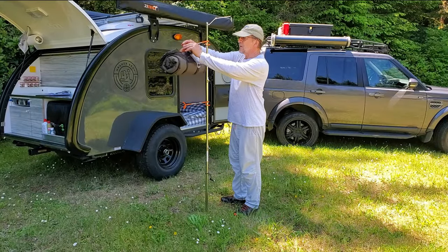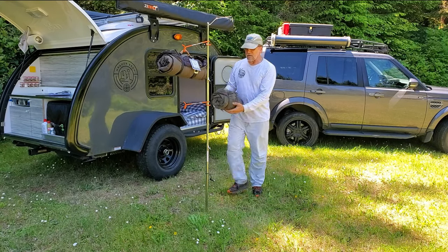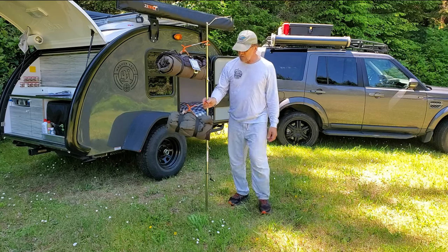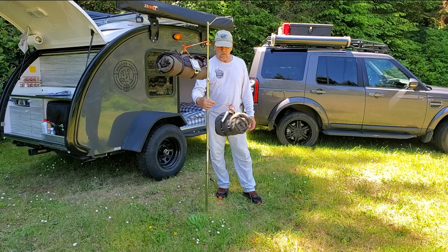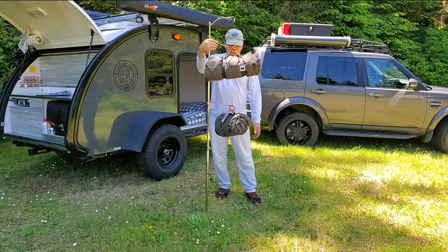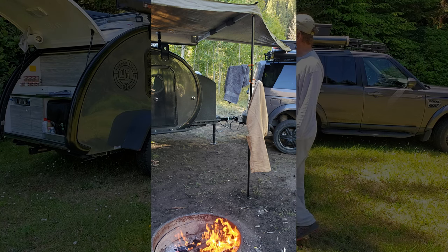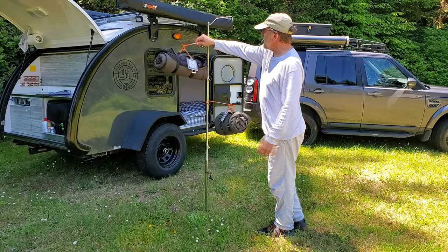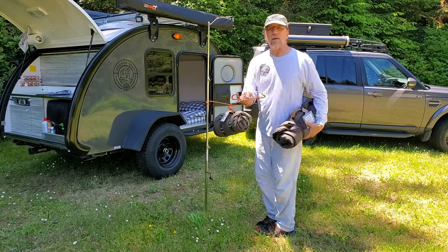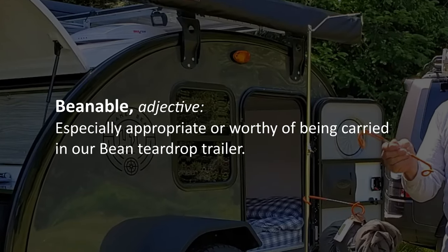The nice thing is you can get set up around the campfire or in an area covered by the awning, and you can move these around to keep them out of your way or dry the back side of a pair of pants facing the fire. They're very versatile, simple, compact items — we call them 'beanable' because they take care of multiple chores.